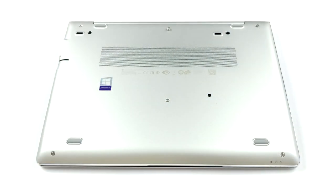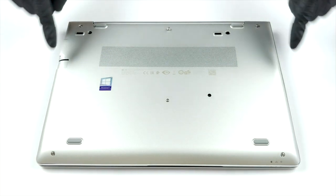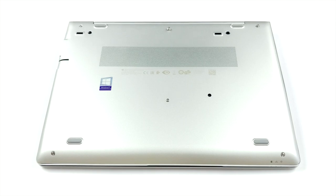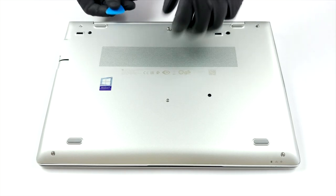Hello friends, this is Laptop Media and today we're going to show you how to open the HP EliteBook 745 G6 and what's inside of it.